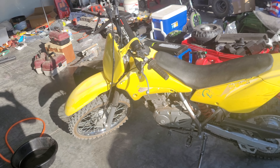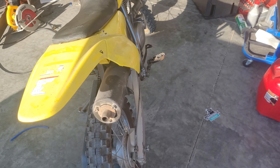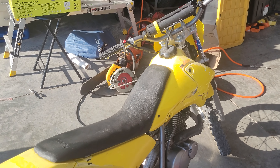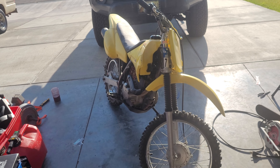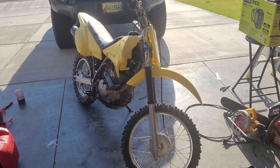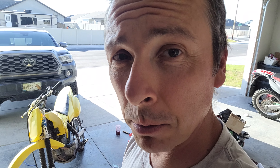So this is the 2003 DRZ125. I traded this for my 2002 Raptor 80. The guy actually came to my house and gave me this, $400, and that ramp for the bike. And as you'll probably notice real soon, that's probably going to die. I'm surprised it hasn't yet. It'll ride just fine, but after this it doesn't want to start, and I'll show you.